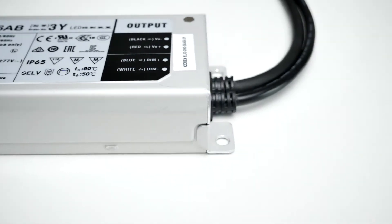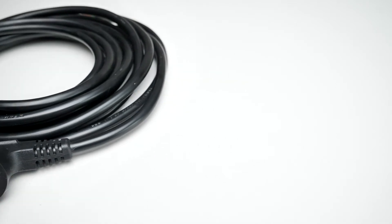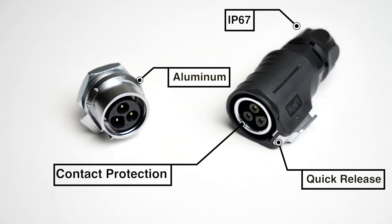The most important thing is the power source. The power supply, wiring, and plug must all be of high quality.